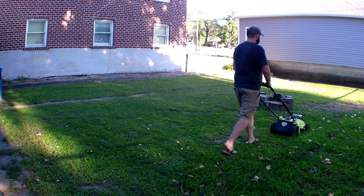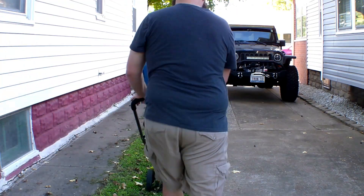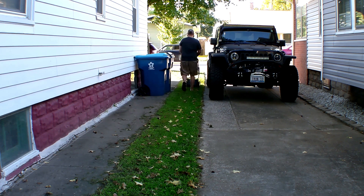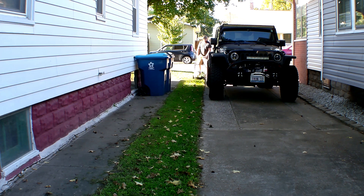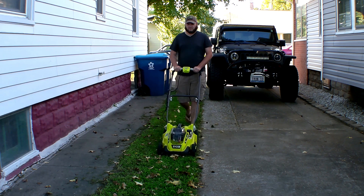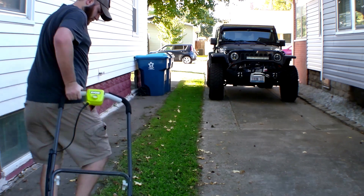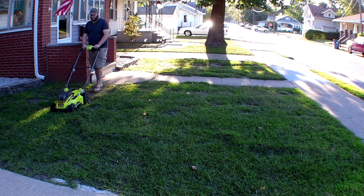Something else you might have to deal with is gumballs. My neighbor on the left has gumball trees — I've tried to get them to remove them multiple times, but they love them. They end up in my yard too, and you'll hear the mower smacking them underneath, but I've never had any amount of gumballs cause the mower to stop. If that's a concern, I wouldn't worry too much about it.